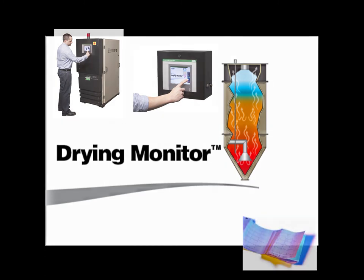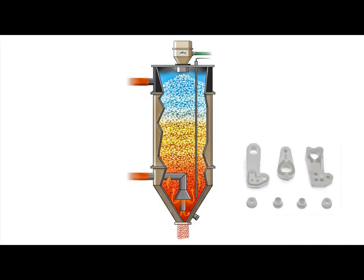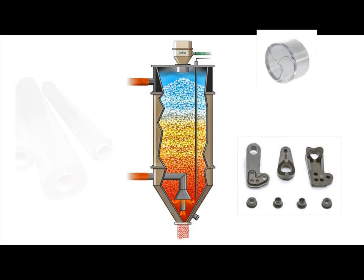Imagine the power this kind of precise reporting has for the buyers of those molded parts or extruded product you create.